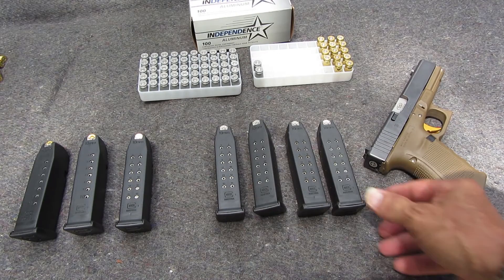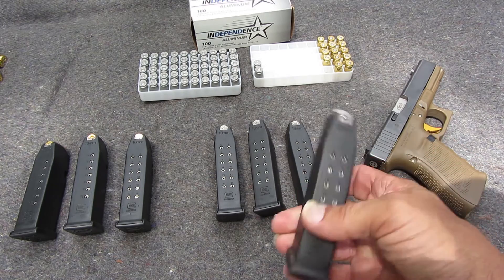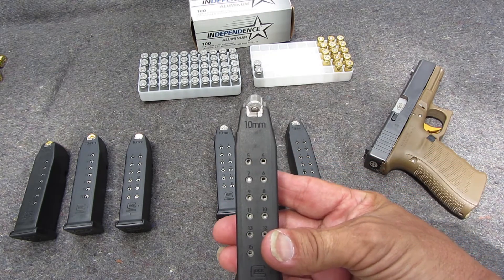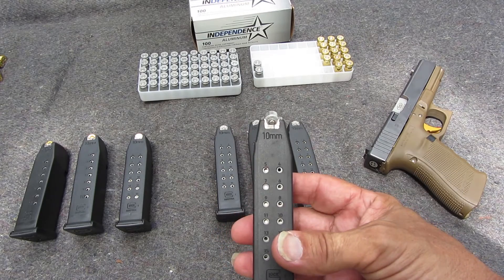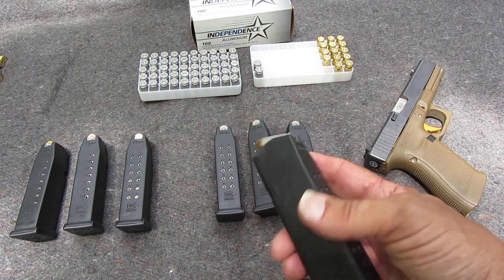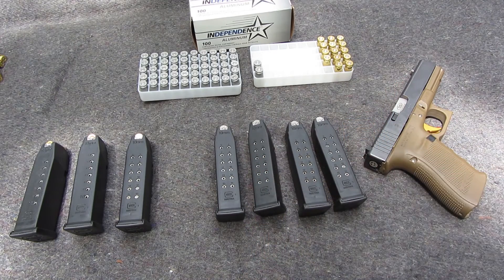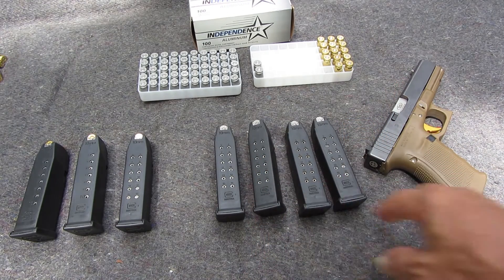I was in Academy Sports the other day and I saw they had 15-round Glock 20 10mm magazines on clearance for $11. These are $30 mags. I picked up two of them — that's all they had left.